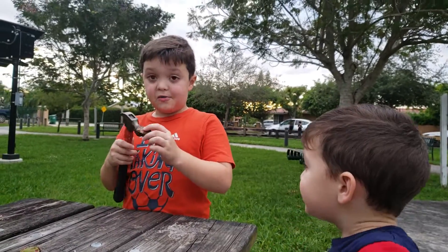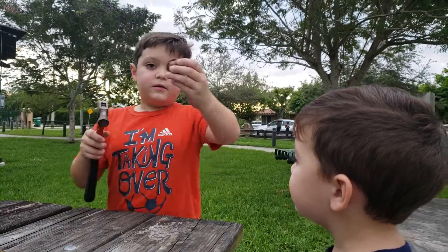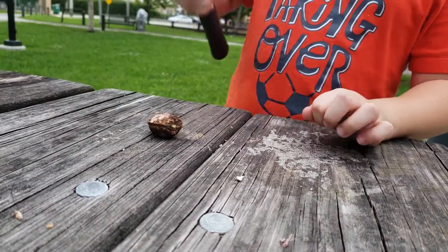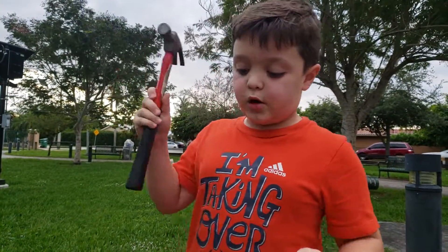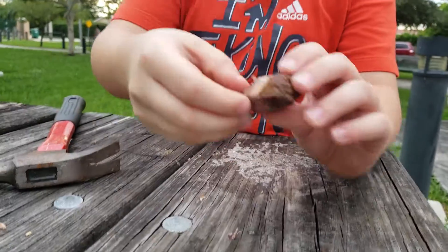I'm going to show you guys the whole almond that is not good. Look at this one — I'm going to crack it. You crack it with one of these, because if you can't crack it with your hand you'll break one of your bones. You can see the inside.